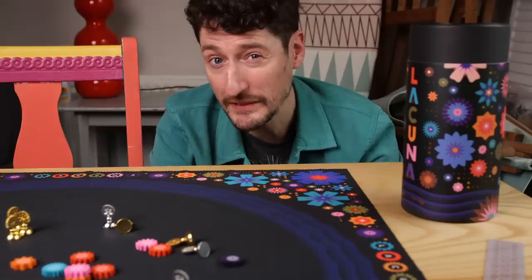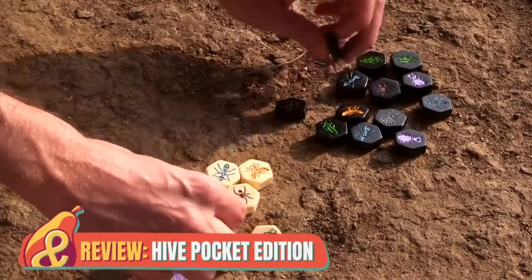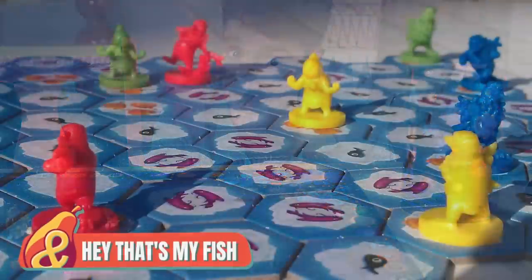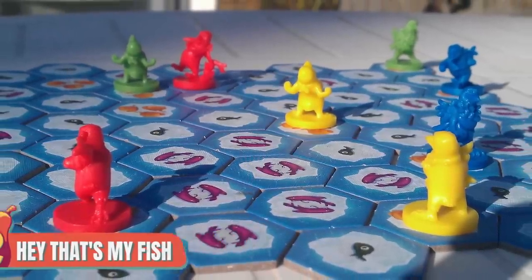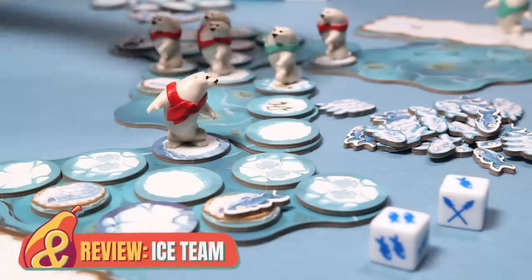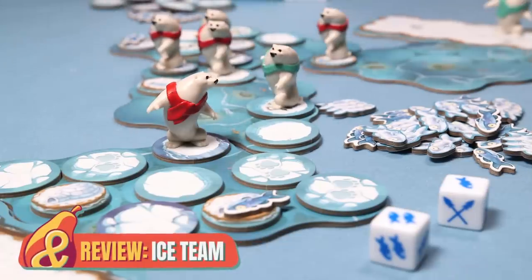And if you're looking for more delightfully light abstract games, Hive is a wonderfully tactile thing. Also Hey That's My Fish - not really wonderfully tactile but very small, very good, abstract, fishy fun. And if you want something that's just two-player and mean, then Ice Team, aka Bear Chess, is a lovely tiny box of a shout.